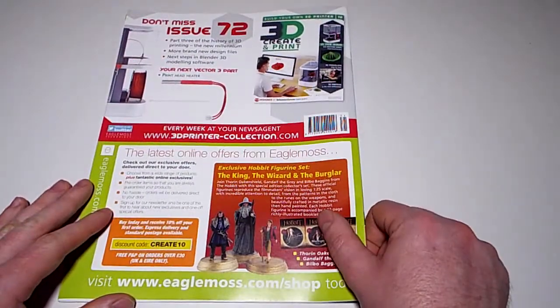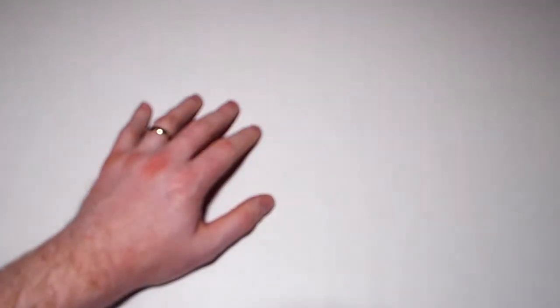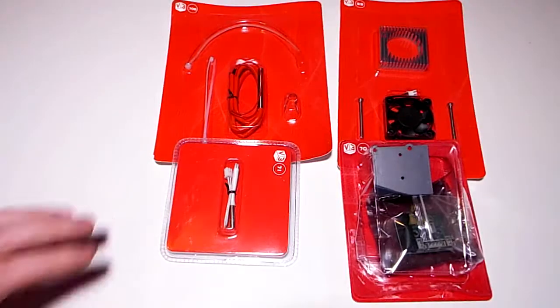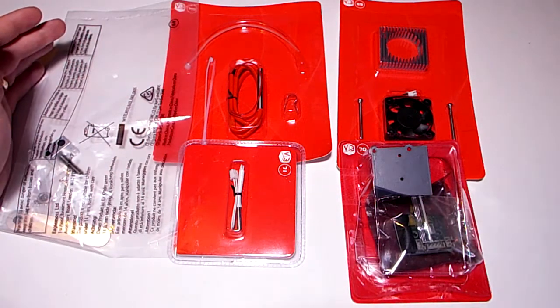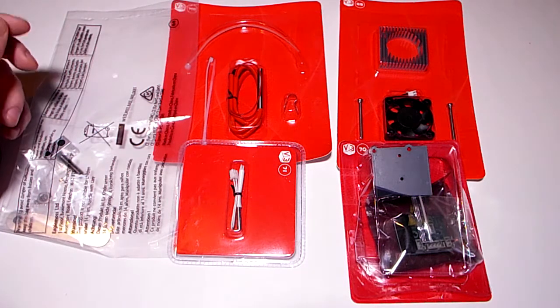Next issue has a print head heater. So to summarise the parts I have: that one, that one, that one, that one, that one, that one - and the replacement part, yes, that's the replacement for the one they messed up. That was a horrible piece to fit in the first place, and now we have to replace it. Oh joy.